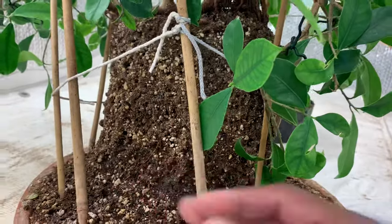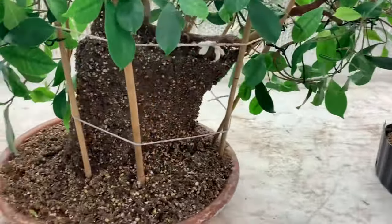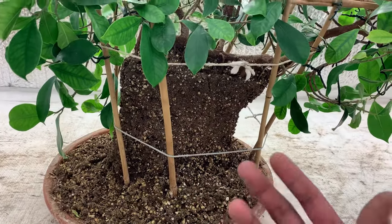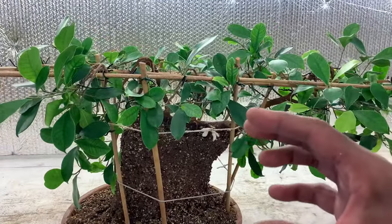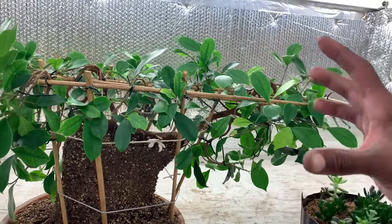Getting air inside there is really important, and in the pot it was really difficult to do that. Now it's drying evenly and watering is great.